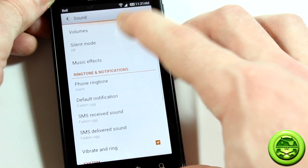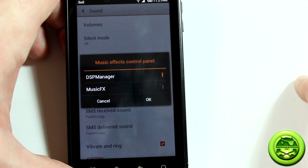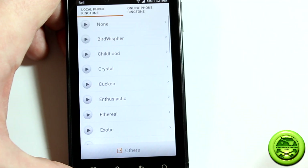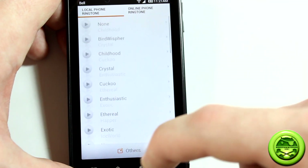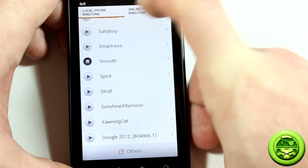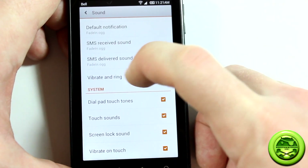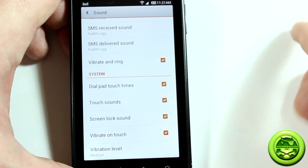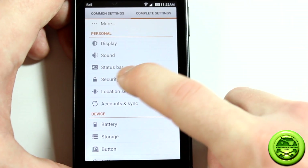In sound settings there are all the standard volume controls, but now there's also a music effects section — you can choose between DSP Manager or the built-in music effects. A bunch of new phone ringtones and notification ringtones have been added in this version. You can also customize the sound for when an SMS is received or delivered, which I've never seen before, plus dial pad touch tones and touch sounds.